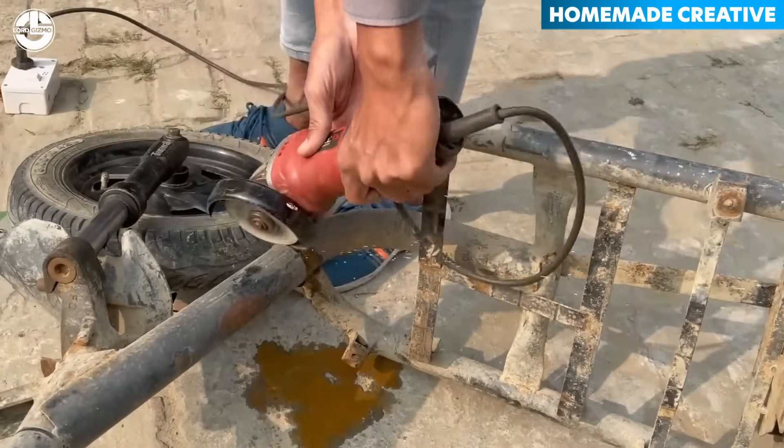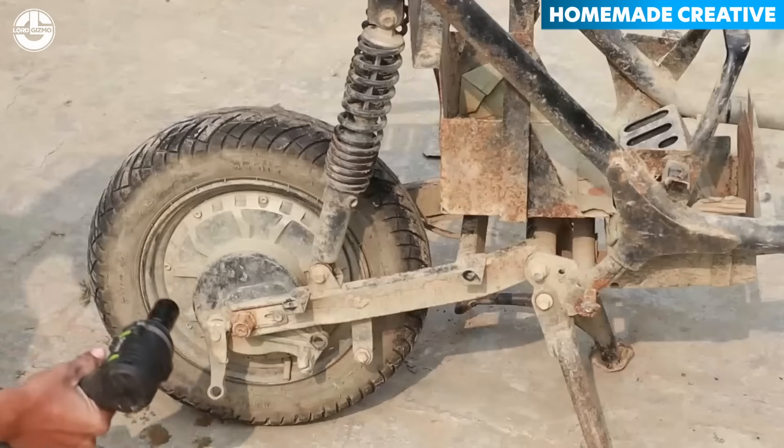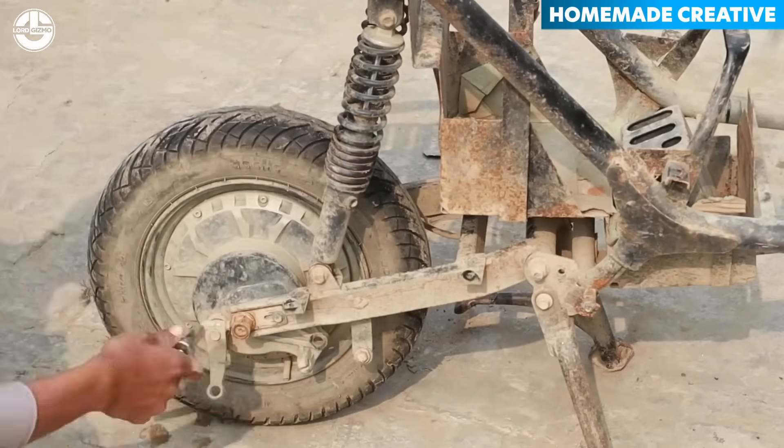From the frame, he removes its front wheel, including the handlebar and suspension as one unit. On the other hand, the rear side wheel and each of its components are dismantled individually.